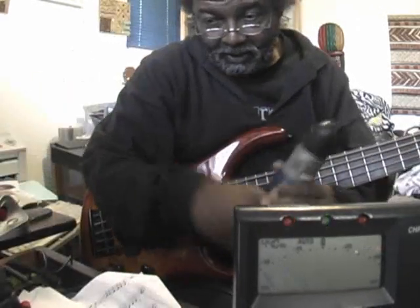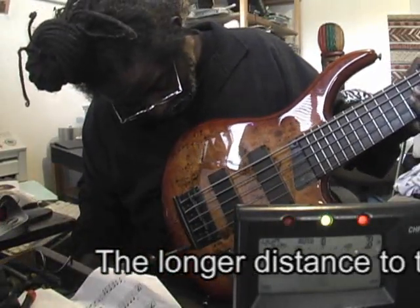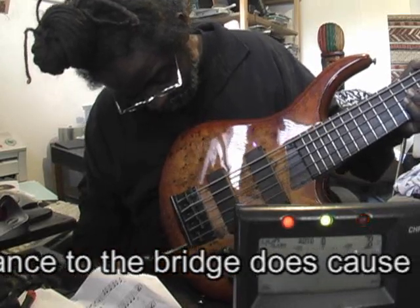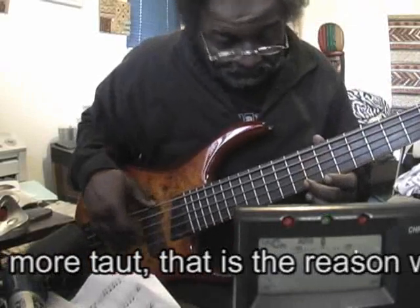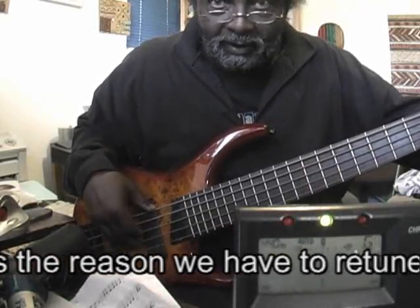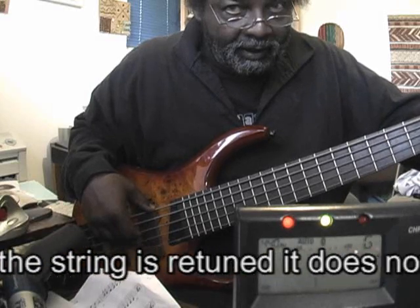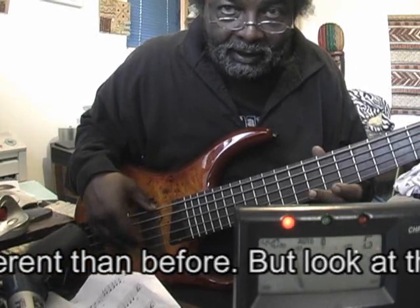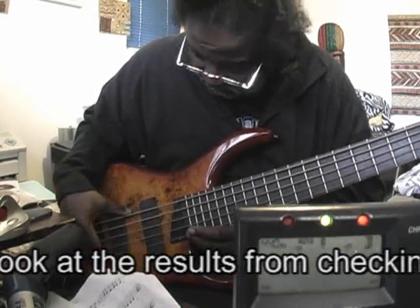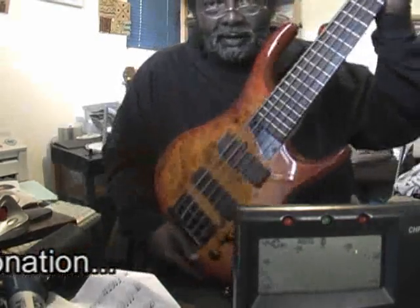So now we're going to take this apparatus here, bring the bridge back way far, and retune the string. And it's way flat — an old semitone flat at the 24th fret. So I guess that pretty much debunks that.